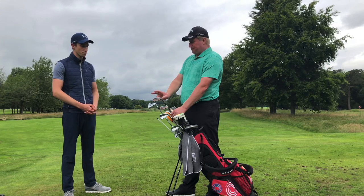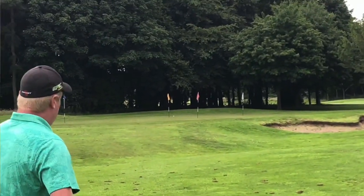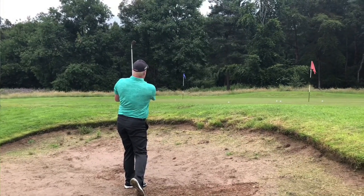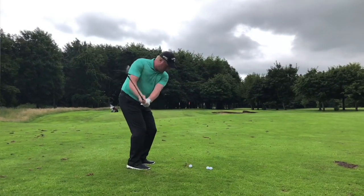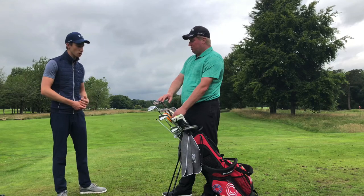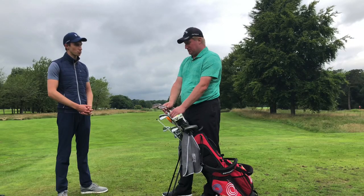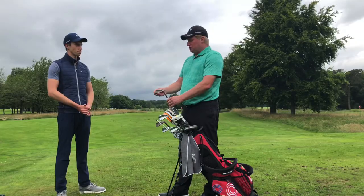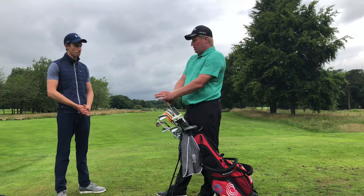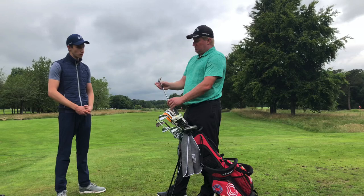Then I have the Jaws wedges — I've had them about six months. There's a 54 degree bent to 53 just so there's not too big a gap, with 10 degrees of bounce — that's the standard grind. It's a very versatile wedge; I use it for longer bunker shots and approach shots from the fairway, and it's a go-to for chipping. Then there's the 58 degree, bent to about 57 or 57.5 degrees, with 8 degrees of bounce and a wide sole which helps sliding through the sand — that's my bunker club. I get quite a lot of spin with these from the Jaws grooves.